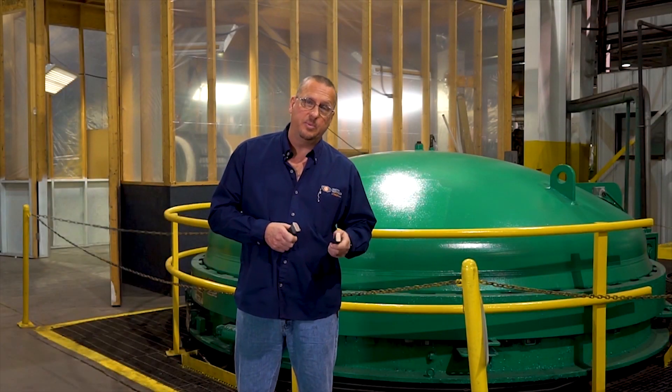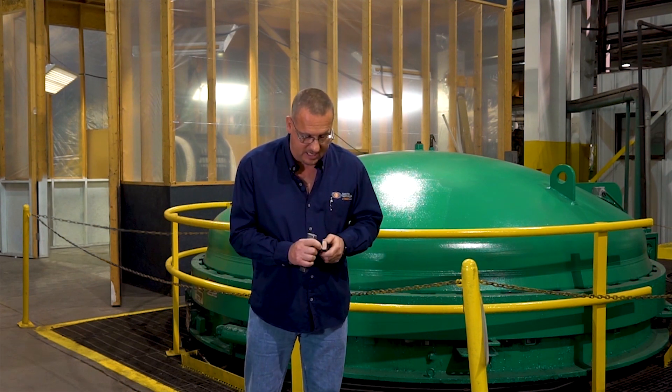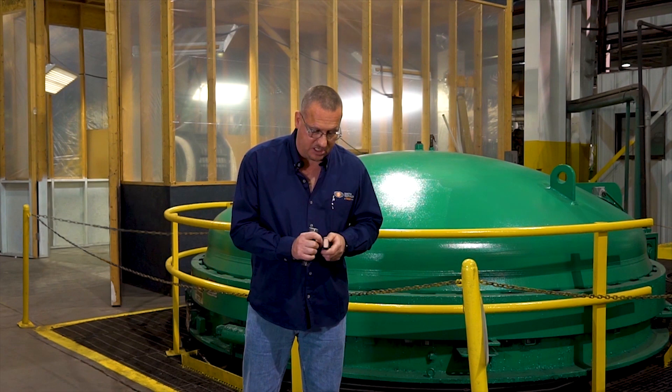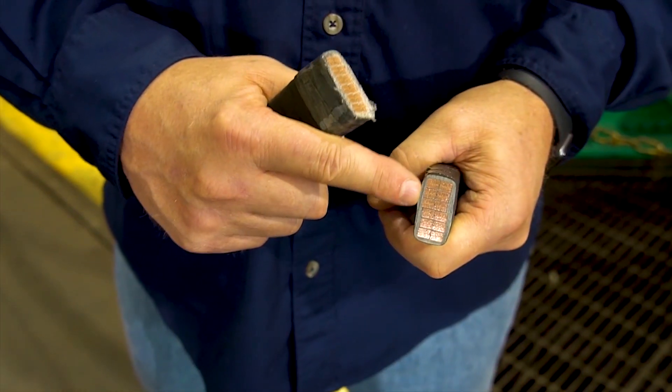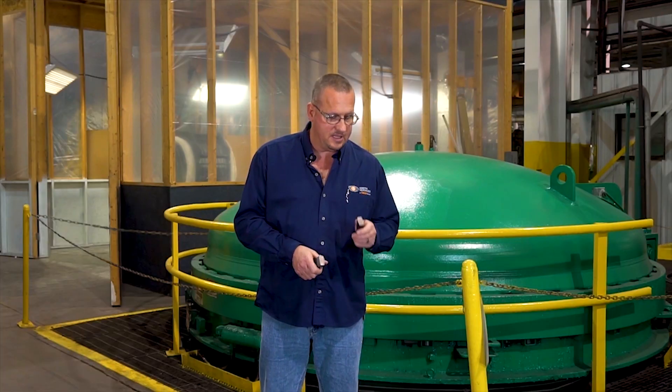If you'll look at the post-VPI cross-section of this same coil, you can see that the insulation system is rigid and solid and all the voids between the turns in this cross-section have been filled. Ultimately, this is what we're looking for in your equipment.